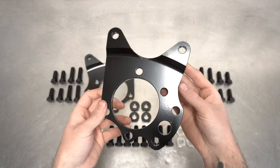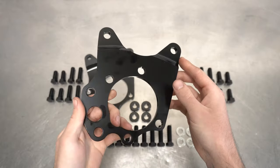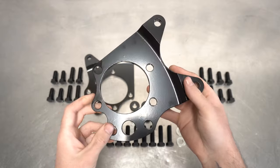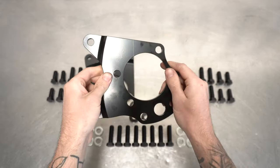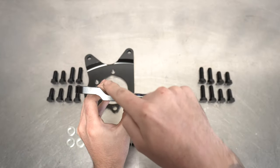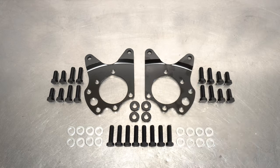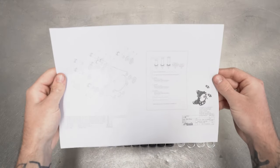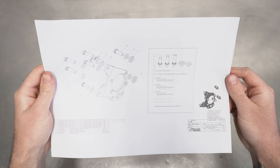Last up are the actual dual caliper brackets themselves. These fine and dandy units are precision machined from 6061 T6 aluminum, and do the job of adding another caliper specifically for your handbrake. This bracket is 8 millimeters thick, so keep that in mind when choosing your axle spacers. We also include a treasure map showing you what goes where, how much to tighten things, with pictures included.